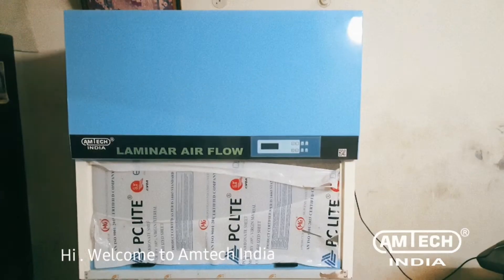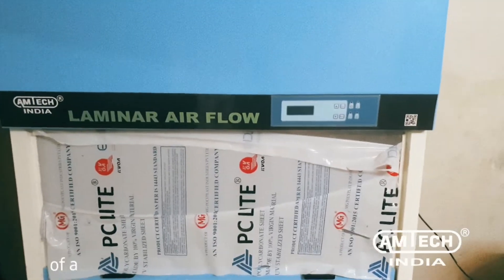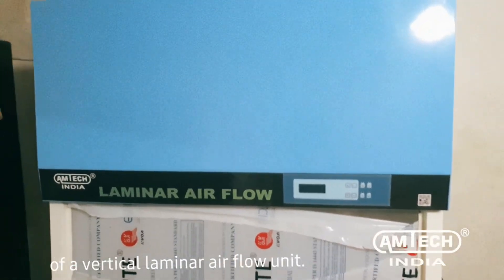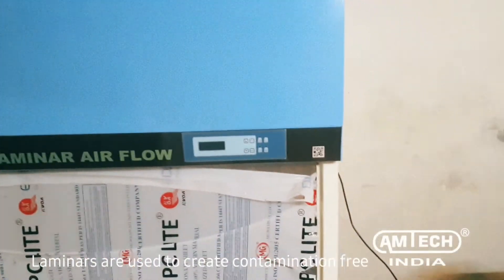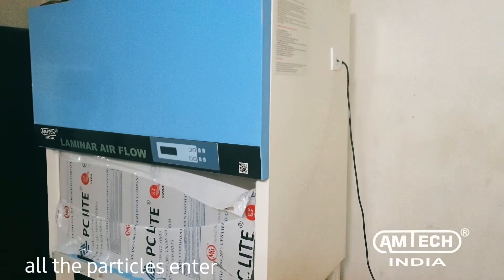Hi, welcome to Amtech India. This video illustrates the demo and working of a vertical laminar air flow unit. Laminars are used to create a contamination-free environment through filters to capture all the particles entering the cabinet.